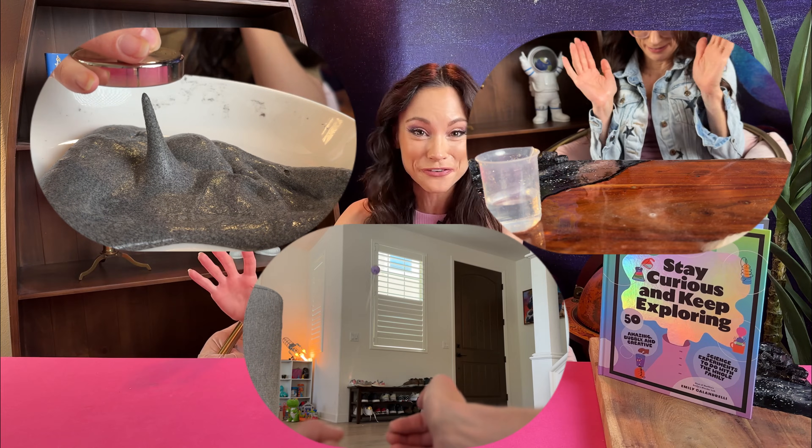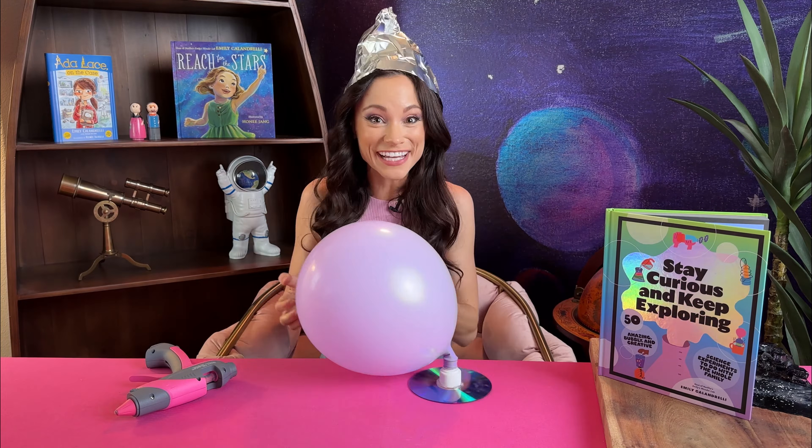Hi friends and welcome to my series of space themed science experiments. We've made space slime, we've made fizzy rockets, we've launched balloon rockets, and in this video I'm going to teach you how to make an alien hovercraft. Grab your hot glue guns and your tinfoil hats because we're about to create some UFO sightings.